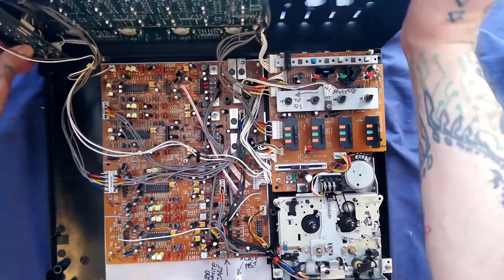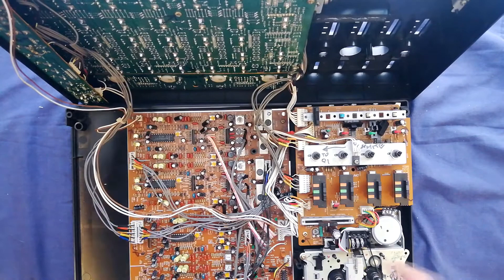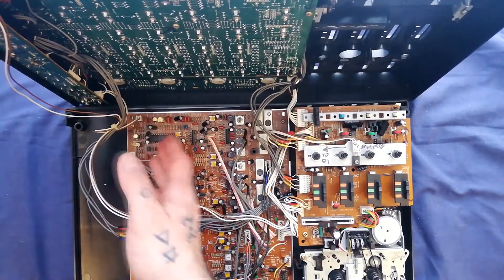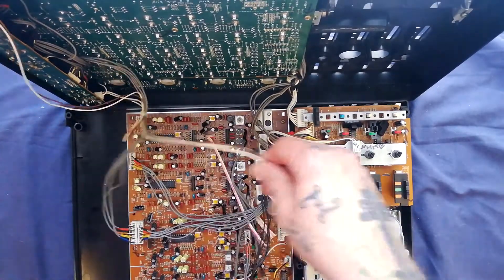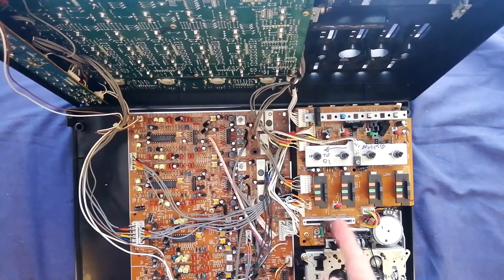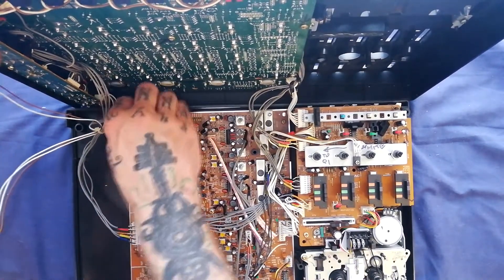I suppose you could prop this half of the case up against something and remove the transport from there, but it's a little bit more sensible to just get the two halves of the case separate. So let's start with how these cables on the left of the screen are connecting from the lower part of the case. The longest cable — two white cables and a brown one going into a three-pin connector — goes into a header immediately to the left of the pitch control slider. There's also a two-pin connector that goes into the top left corner of the record/playback board.